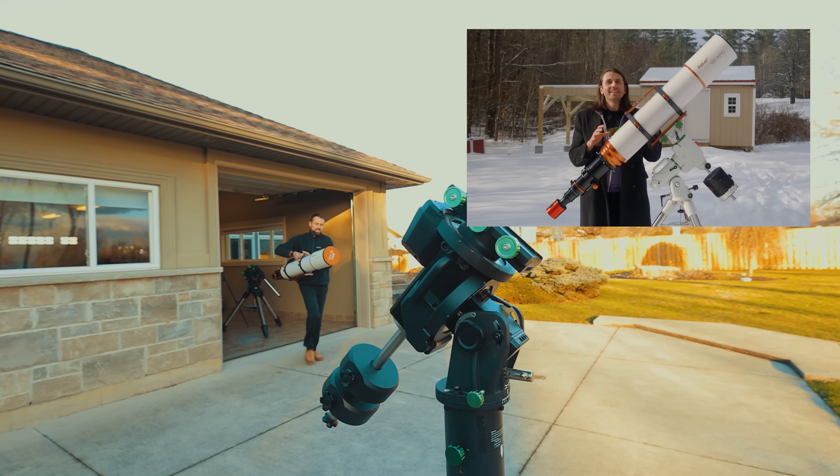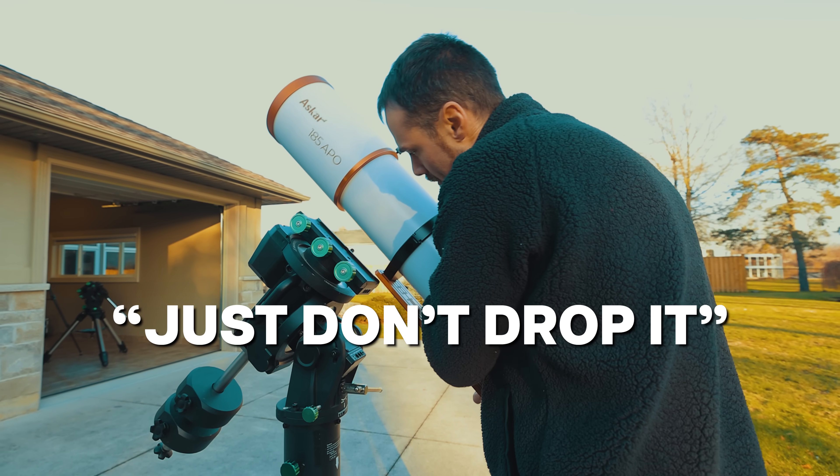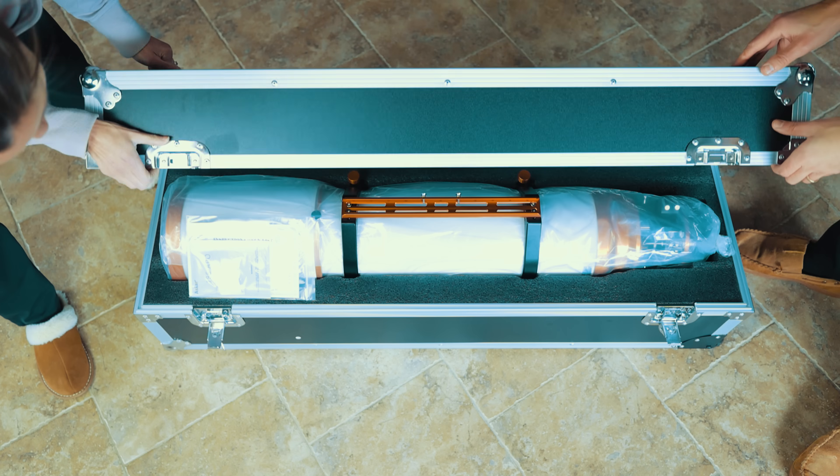Full disclosure — Askar sent me and a few other astrophotographers their biggest refractor telescope for testing. So this monster will either find its way into the regular astro backyard telescope rotation, or I'll pack it back up into its coffin-size case and send it back. Let's get into it.